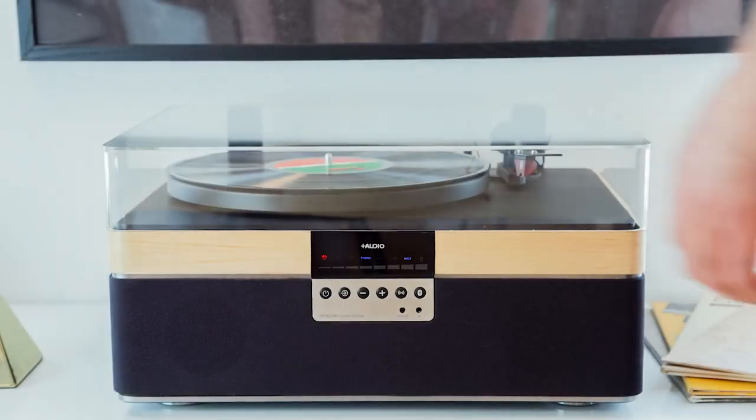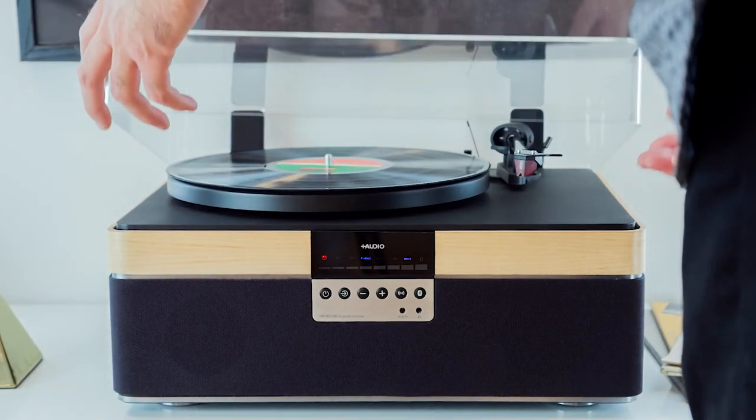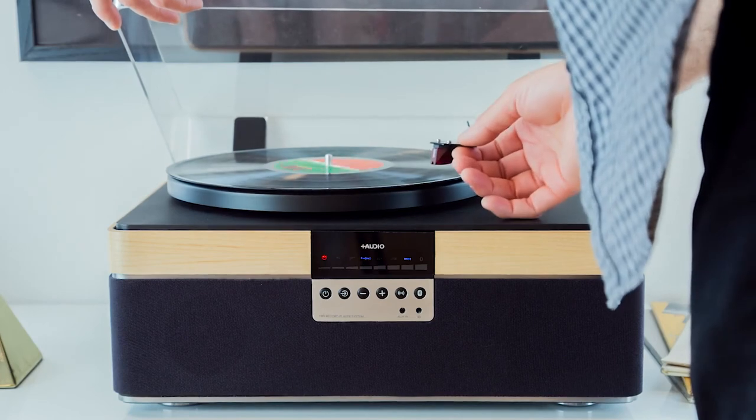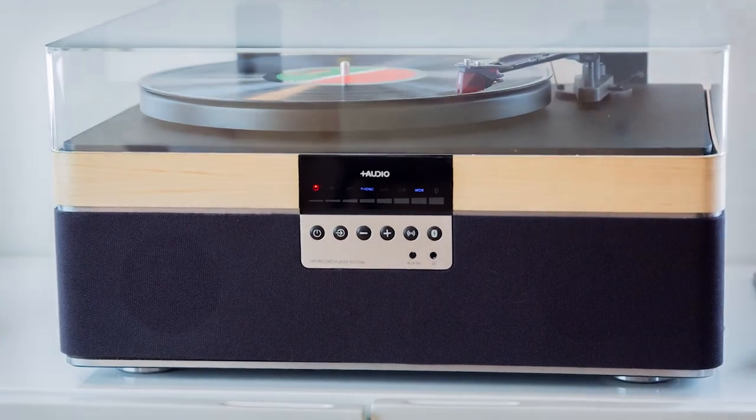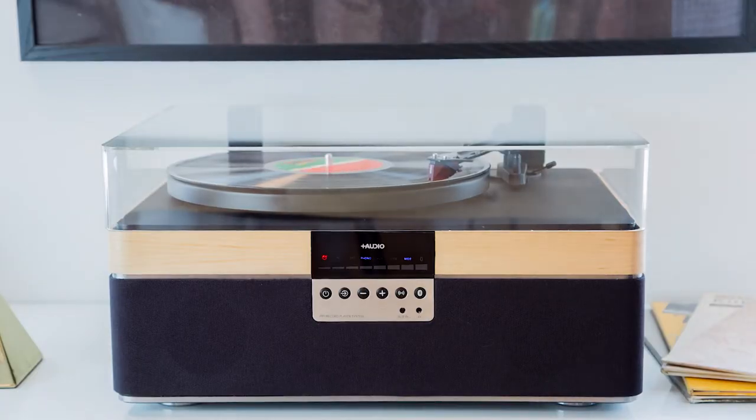The Plus Record Player delivers the high-grade performance that audiophiles seek in an elegant and compact solution all music lovers can enjoy. The Plus Record Player — the quintessential vinyl experience anywhere there's a plug.